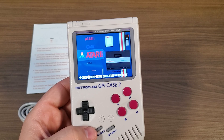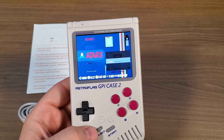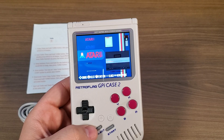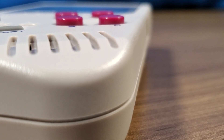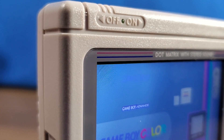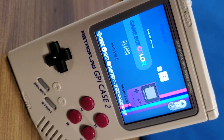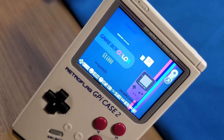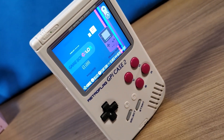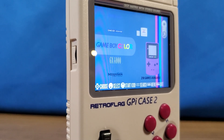These products have just become available on Amazon as of today, so if you're interested or you've been looking at the original GPi Case, you might want to hold off and grab one of these instead. There are two versions available — one with the GPi Case by itself, and one with the added docking station for a few bucks more. I personally think the docking station is worth the extra cost. Links to everything are in the description below. A massive shout out to the team at Retroflag for sending me this early access device for review.